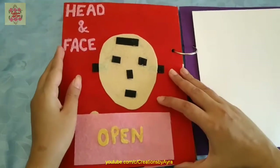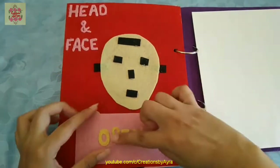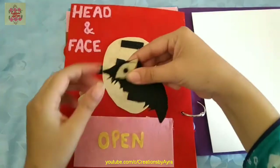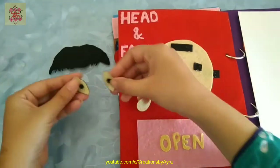In this page I made it to learn about the head, face, and various parts. I've made this pocket which the child will open, and here are different parts of the head and face.